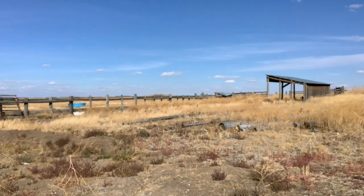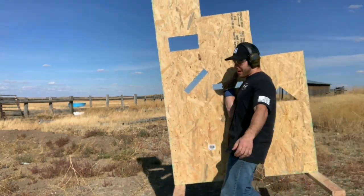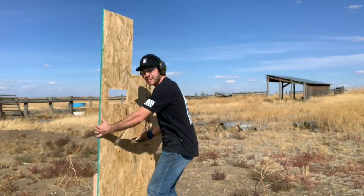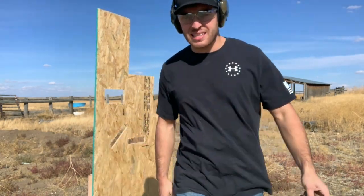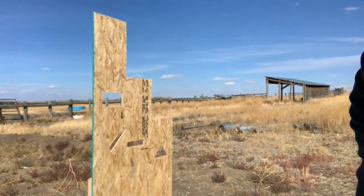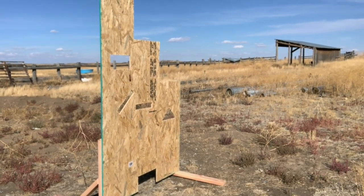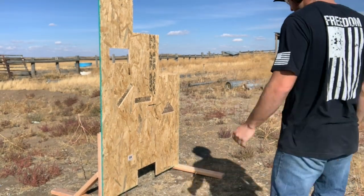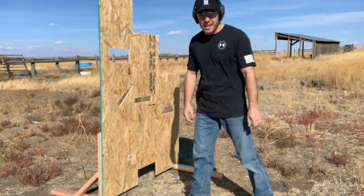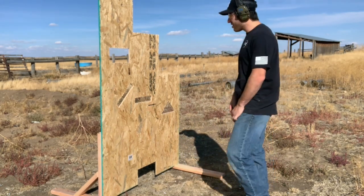Well here we are guys at the range. I'm going to try out this new barricade we got set up here. Let me adjust the camera a little. There we go — that's what I like to see. We're going to go ahead and try this thing out, get some shots on target, and see what we can do.